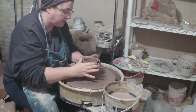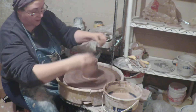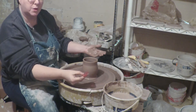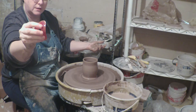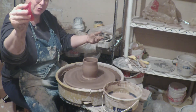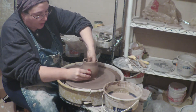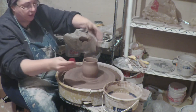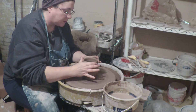Here we are, keep it nice and centered. I like this red rib — it's by Mud Tools — and I like to push it against the pot. It's flexible, and because it's flexible, if you hold it against your pot, even though it's against a round piece, it will allow you to push out against that rib and you get this beautiful, perfectly round body.